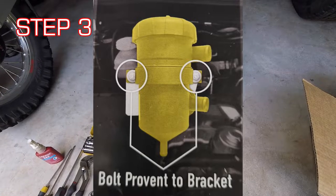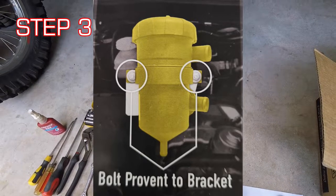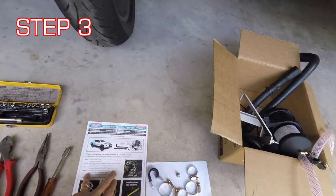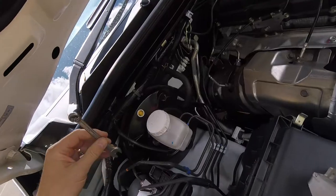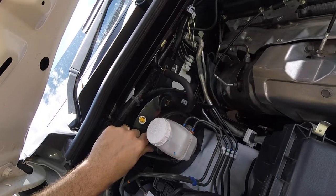Step three: bolt the ProVent unit to the supplied bracket using the supplied nuts, washers, and bolts from the kit. Put some Loctite on the threads to stop things from vibrating loose, then remove the two nuts on the brake booster.